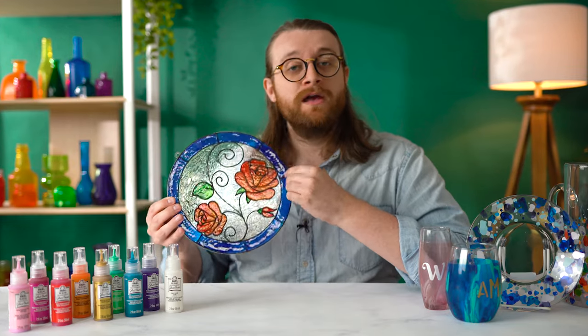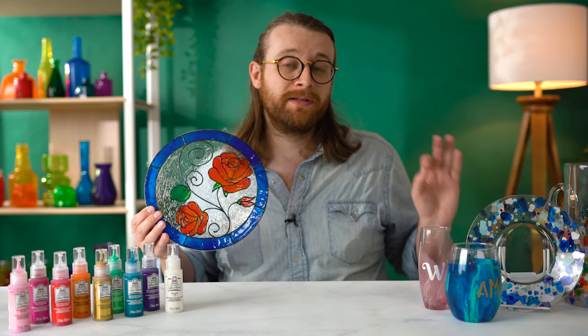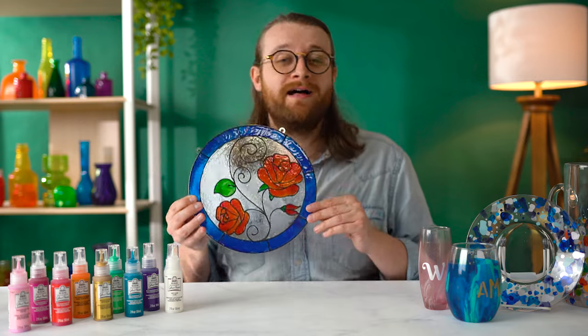Gallery Glass is also permanent until you want to remove it — when you peel up your pieces of Gallery Glass, it'll remove from your window with no residue. Folk Art Murano, on the other hand, is completely permanent and will always be on your surface, whether you're following those air dry instructions or that baking cure. Those are some of the main differences between Folk Art Murano and Gallery Glass. We still love Gallery Glass for the look of faux stained glass.